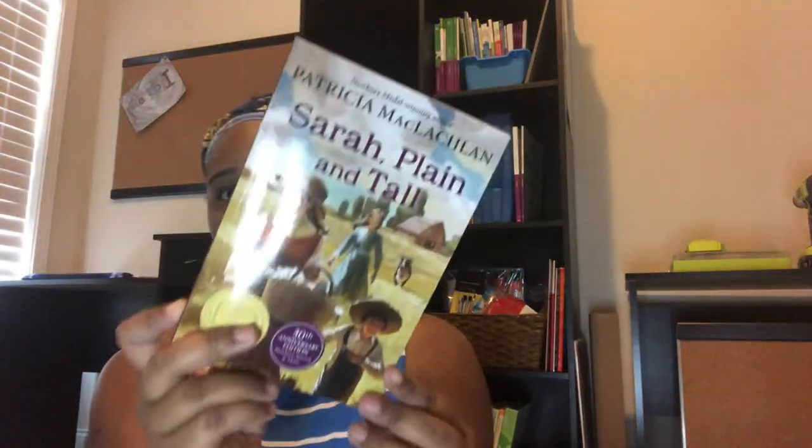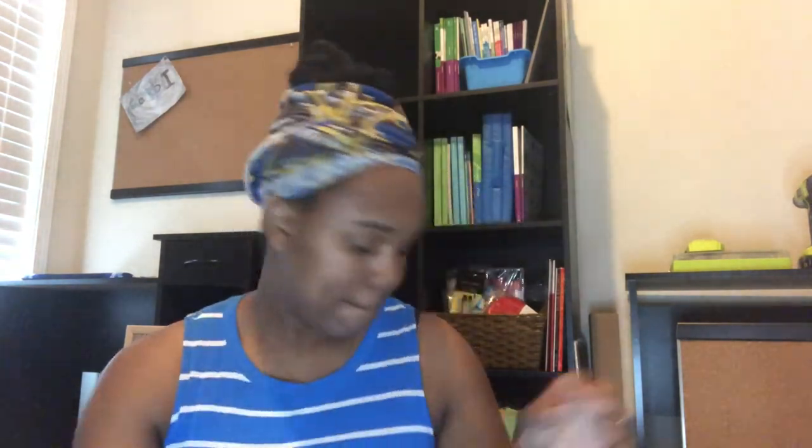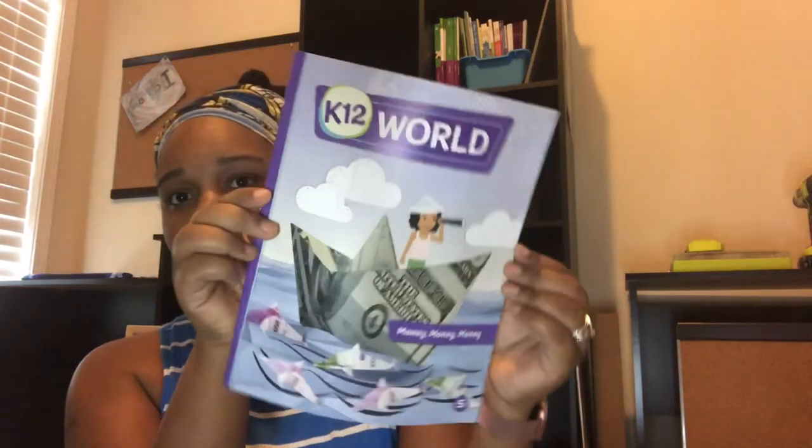She also got 'Sarah Plain and Tall,' 'Caleb's Story,' 'A Wrinkle in Time,' 'You Should Meet Katherine Johnson,' 'The Adventure of the Six Napoleons,' and a K-12 World Book: 'Money Money Money' — which is perfect since she just started getting an allowance this year.